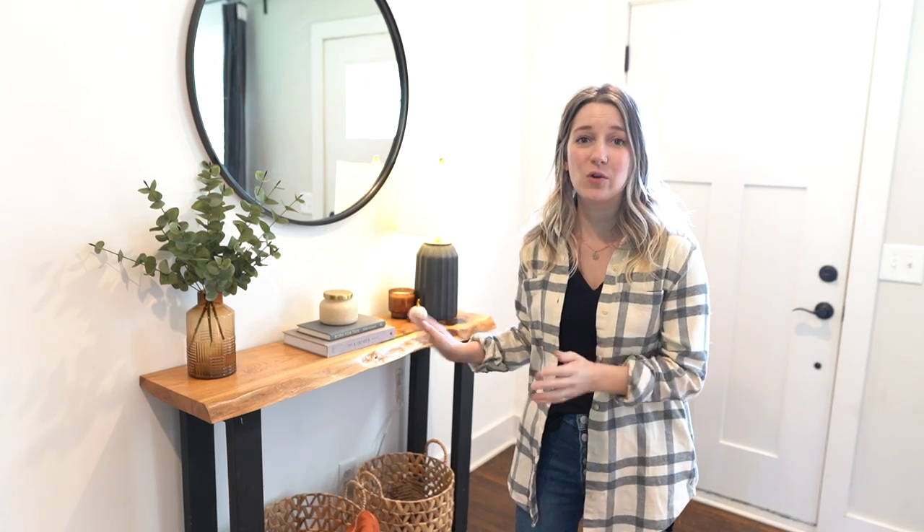Hey everyone, welcome back to the channel. In today's video we're going to share with you how we made this wonderful live edge console table, so keep watching to find out more.